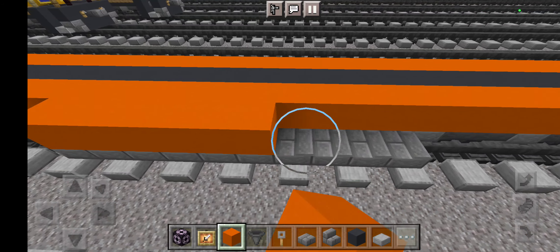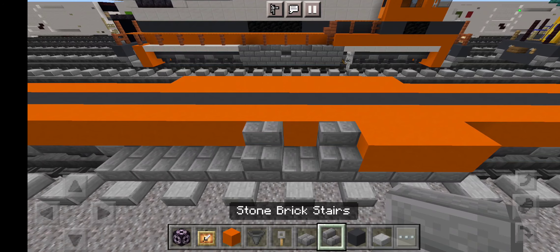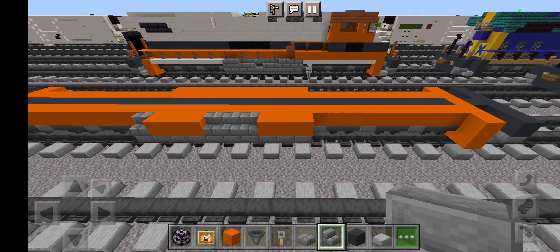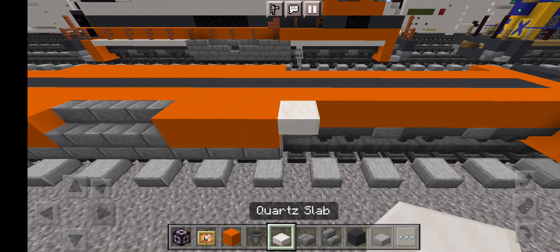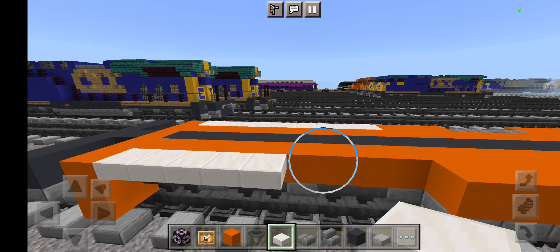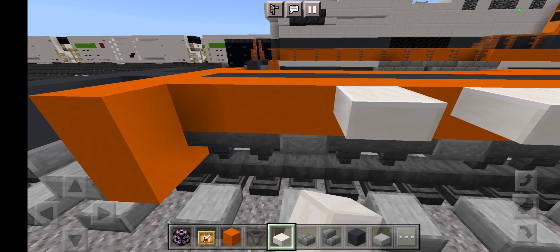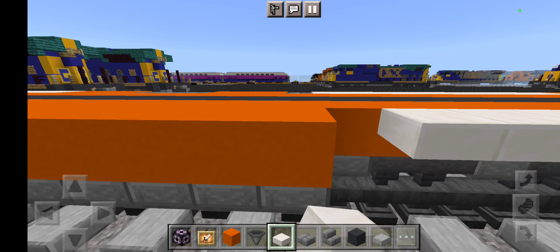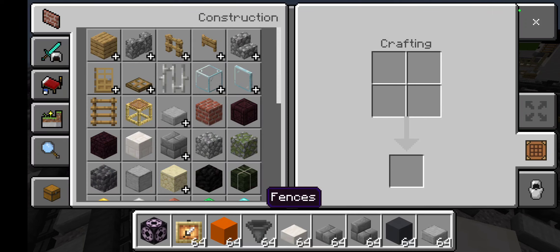Come around and grab grey concrete in the bottom corner, then do the other side and go all the way across like this. Now grab stonework stairs to be the fuel tank, and then the other side. Grab rolls of orange concrete, then the overall orange concrete and some stonework stairs, then three orange concrete, then stonework stairs like this.